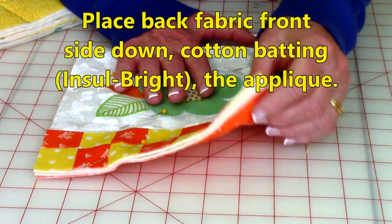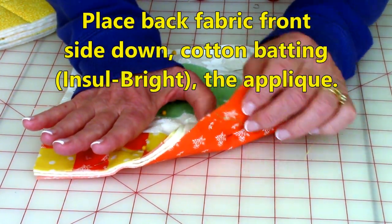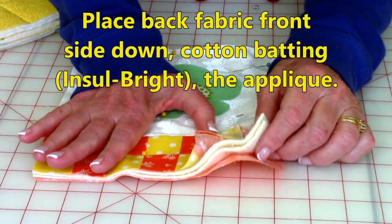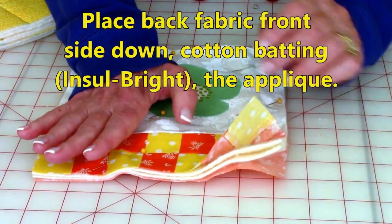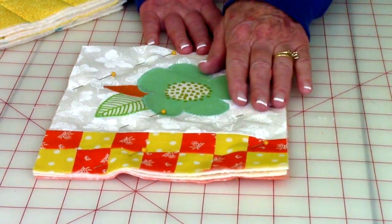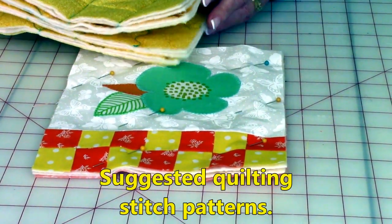To layer the fabrics, take your fabric for the back and place it so the front side — the pretty side — is down. Then your two layers of cotton batting. Remember, you can also use one layer of insul-bright and one layer of cotton batting if you like. Then take your top piece, scatter straight pins all over it, and you're going to do quilting stitches all over it. Here are some suggested patterns.